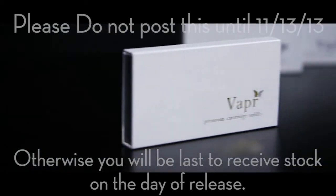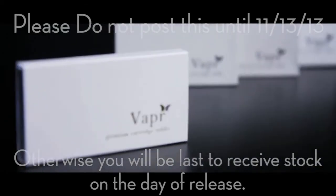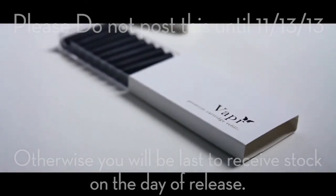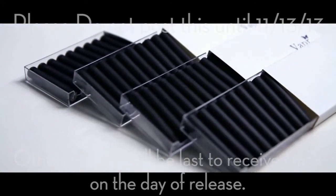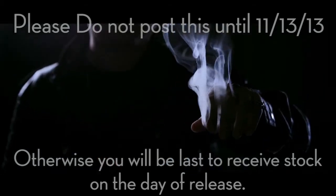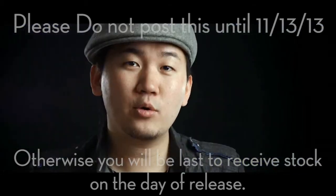Our standard package comes with 10 refill cartridges. However, to get you started, we've decided to include an additional 30 refill cartridges for free — that's a $60 value gift. Elevate your magic with Vapor, the best smoke utility device for magicians' everyday use. Available now worldwide.